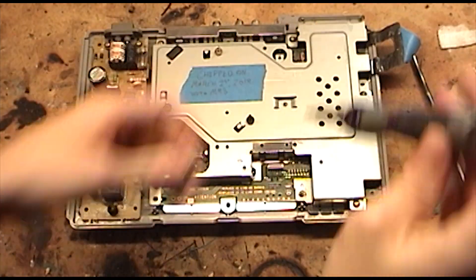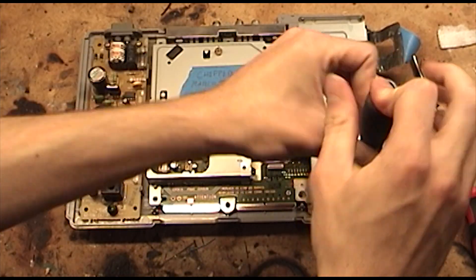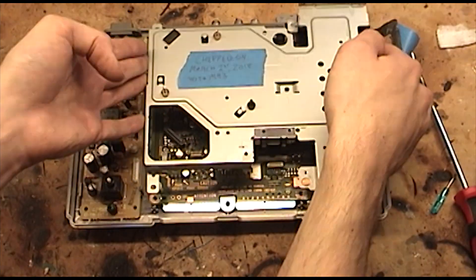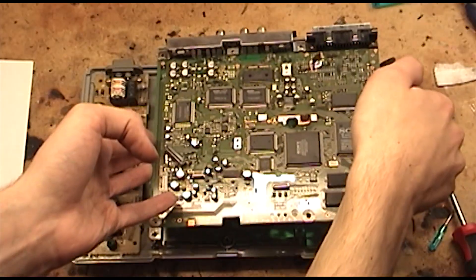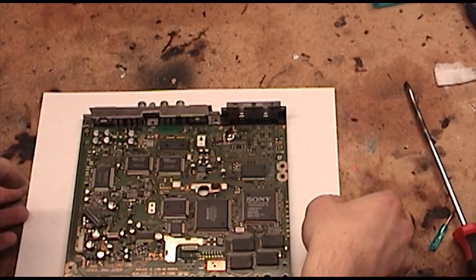Now you can remove the screws that hold the shielding on. Once that's done, you can just remove it, as well as the logic board. Because my workbench isn't very clean, I'm going to put a piece of paper under the work area.